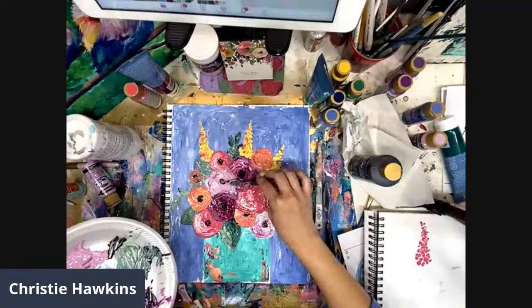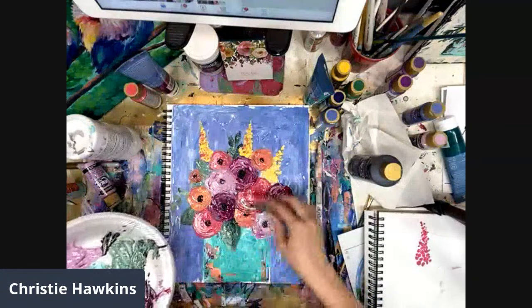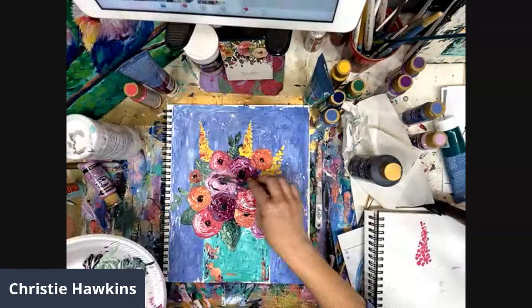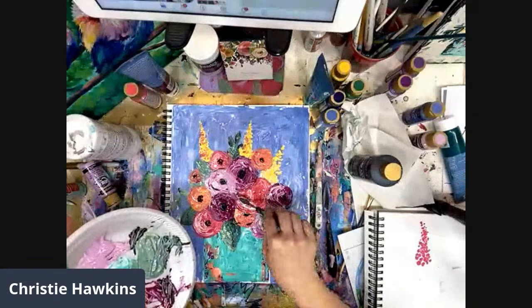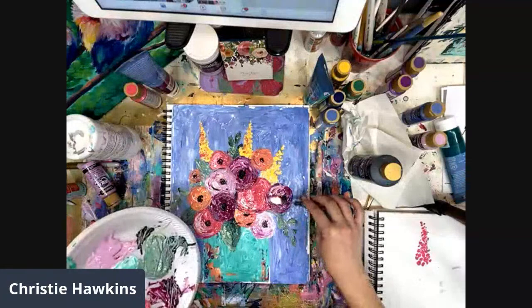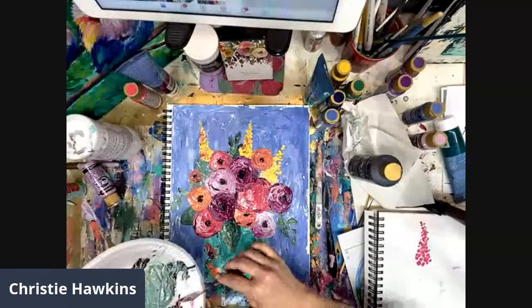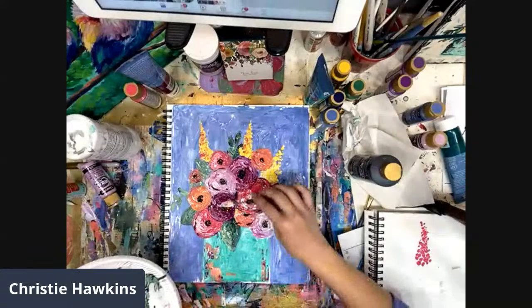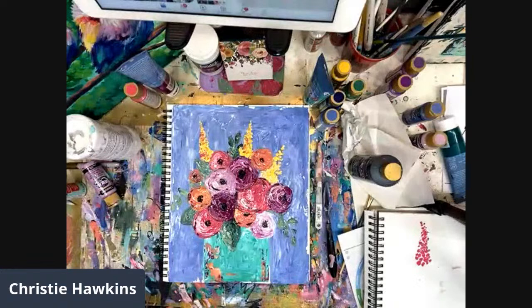Yes, this video will still be available and the link will still work for the replay. You can go back and watch it again and again! You can also follow me on YouTube - everything is under The Social Easel, very easy to find me. I have several YouTube videos including another version of abstract flowers, plus landscapes and techniques. Earlier today I did color mixing, so if you're wanting to learn more about acrylic painting and techniques, check that out.